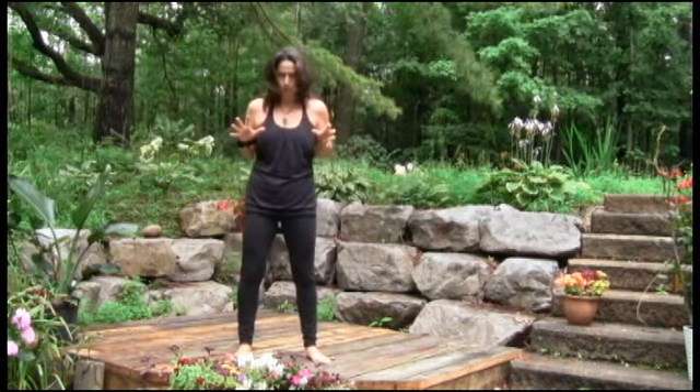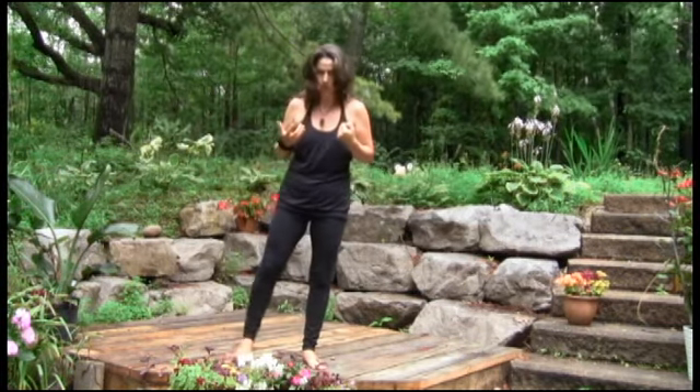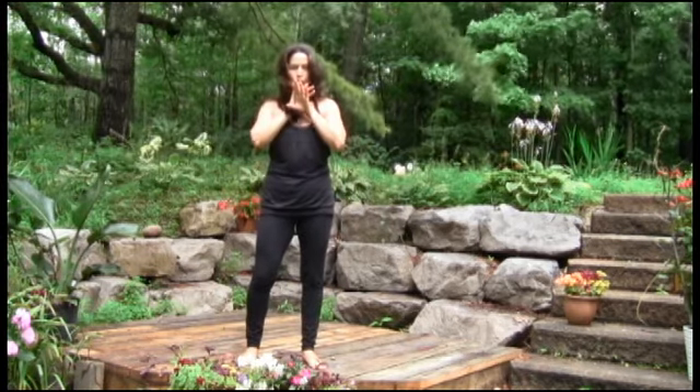It's not truly a pose, it's more movement, because joints are afraid of stillness. Please remember, stillness is the worst thing that you can do for your joints.